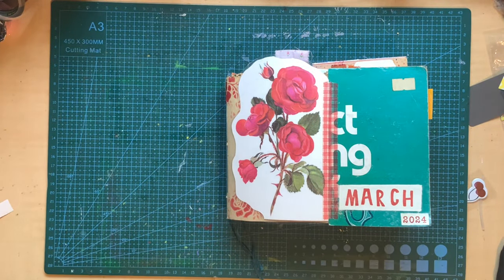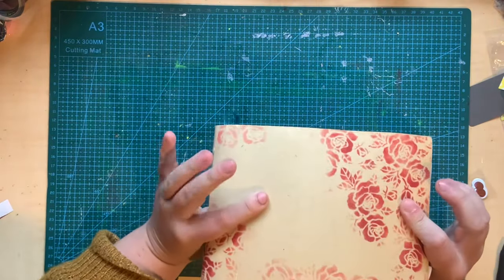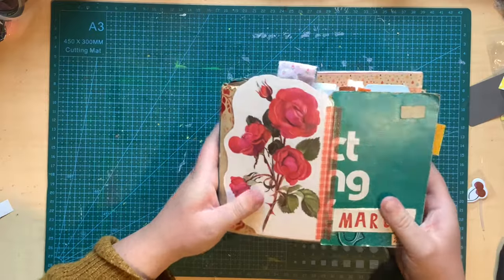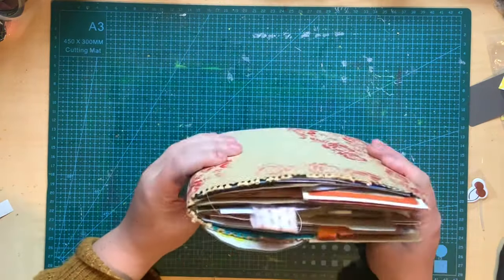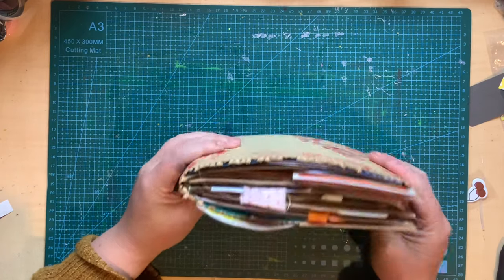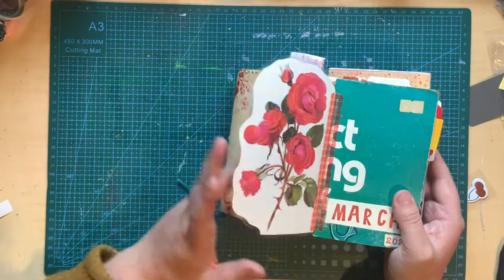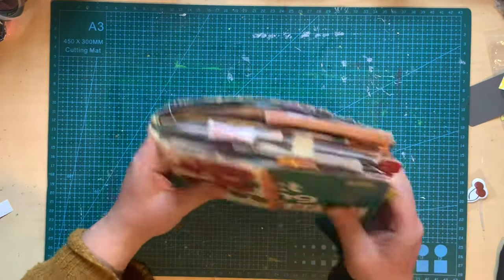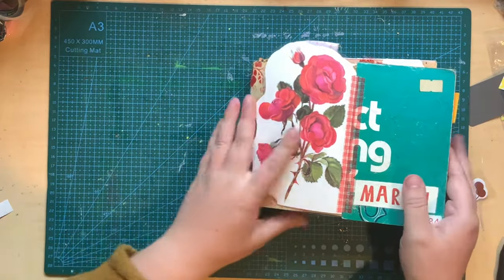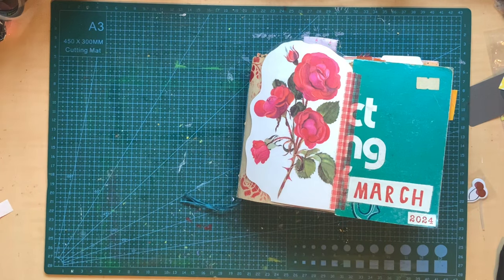Hi everyone, welcome back. Today I am doing my flip through of my March journal. I have literally just finished the writing in this one. I have just been solidly putting the effort to get this one completed because I was getting really behind. I think when April began I was up to the 19th of March, so I just felt like I really had to put that effort in and get this one finished, and I'm so glad I did. I'm really happy with how it turned out. This month I was trying out this really long shape, which has been so fun. I've really loved this journal.